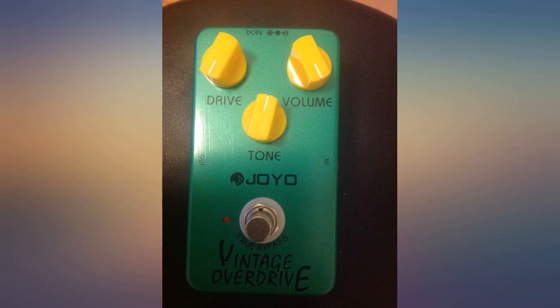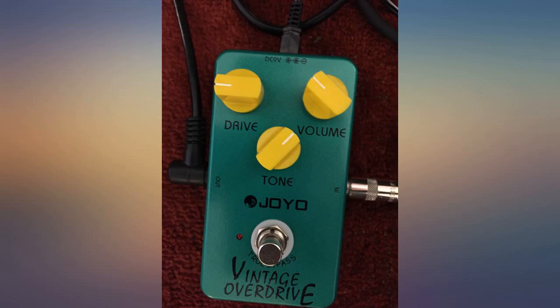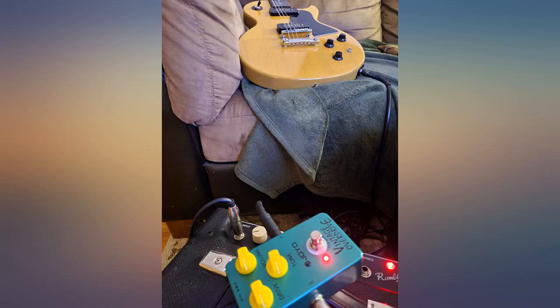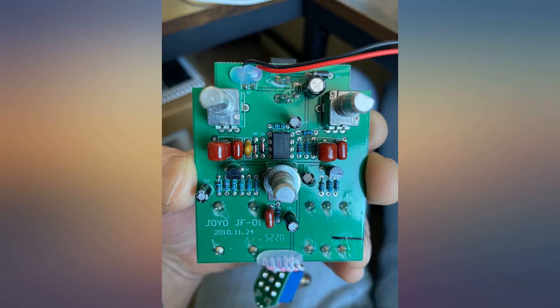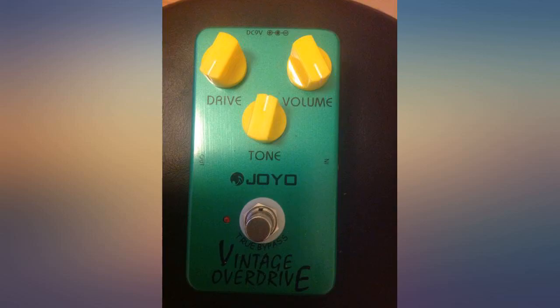The extra tones I can achieve with a little extra gain are amazing. It turns a pristine clean into a blues beast and turns a JCM 800-style drive tone into a glorious lead tone. Works equally well with my Strat, Tele, and Dean From Hell.